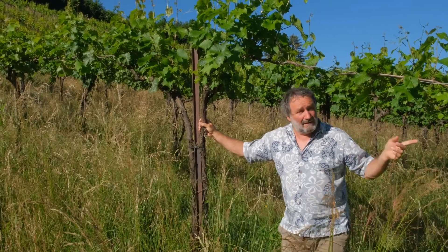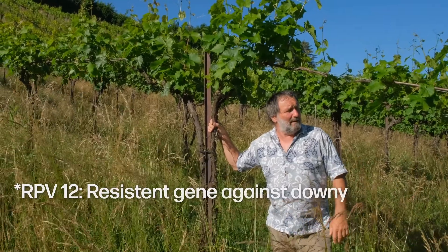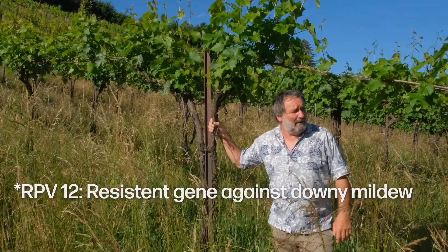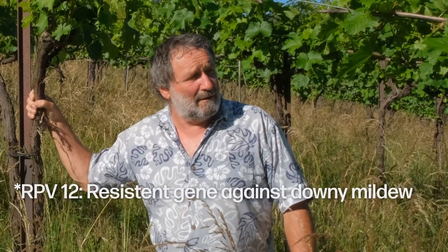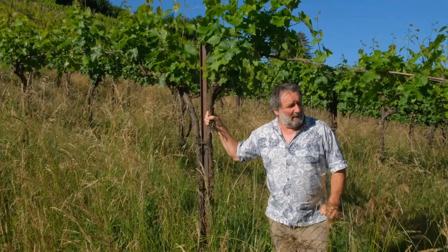The fungi are getting resistant to the resistance. In this case we have RPV12, a very old variety, one of the first RPV12 varieties on the market or in my vineyard, and since it has been out for 20 years there are fungi which start to get around the RPV12 resistance.